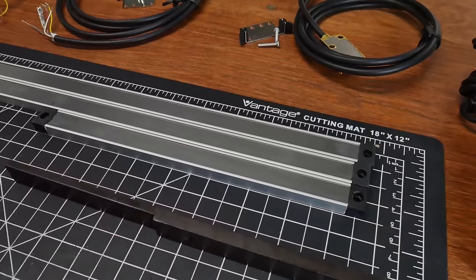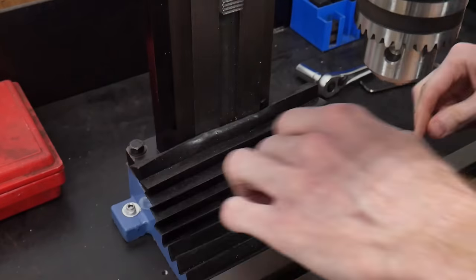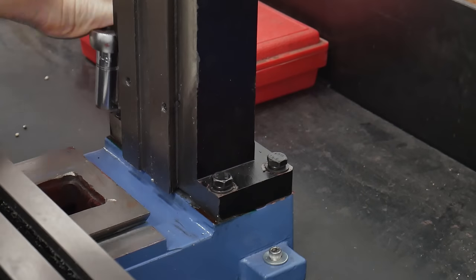You'll receive a detailed set of instructions that will guide you through the installation process. That being said, one of the reasons I'm making this video is to provide y'all with a more detailed installation guide, since I did find the instructions to be a bit confusing in a few spots. The first step is to remove the back chip guard from your machine to get it out of the way.